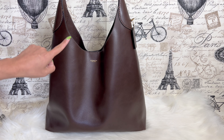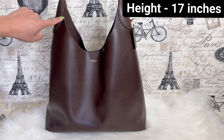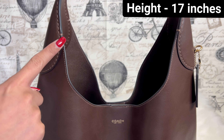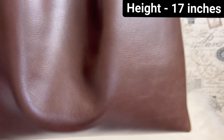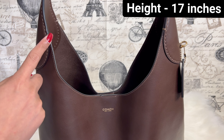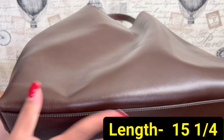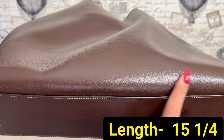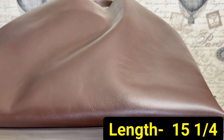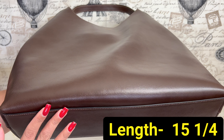The height of the bag from the bottom to the top — you can see the stitching right here — is around 17 inches. The length of the bag from one side to the other is around 15 and a quarter inches.